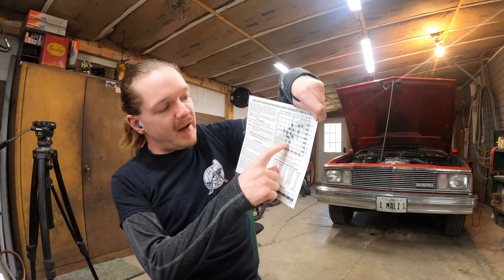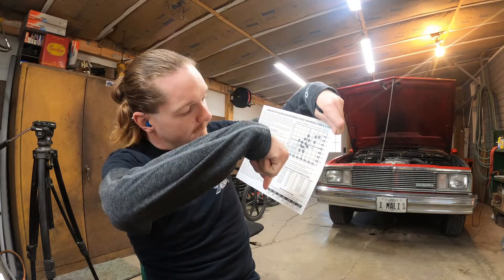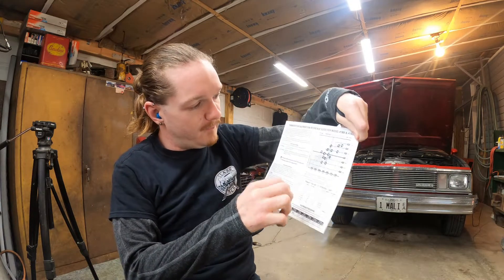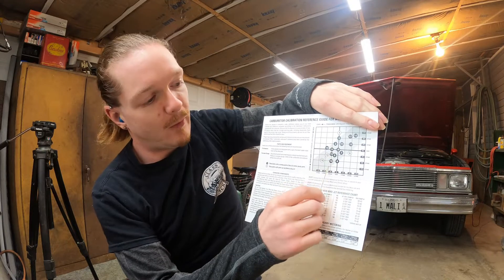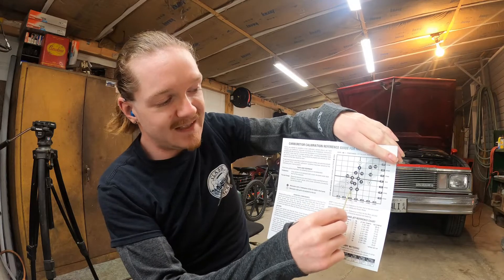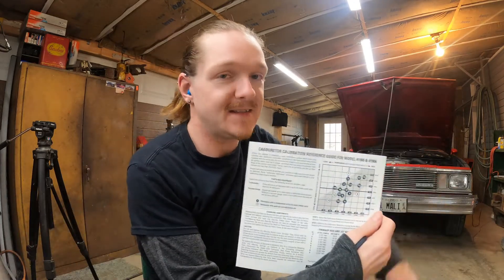But the funny thing about hindsight is that it's always 20/20. So I've looked at this chart, and based on what they recommend for cruising mode and power mode, I decided I'm going to go with — let me confirm — 73-42. I'm going with number 14, so I'll be coming back one step on the power mode, because whenever you mash it, it's been pretty rich. And I'm going three steps down on the cruising mode.